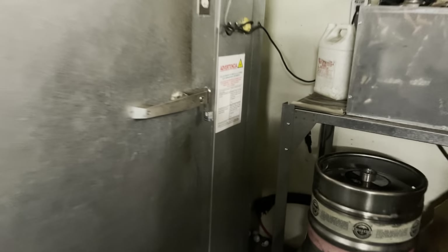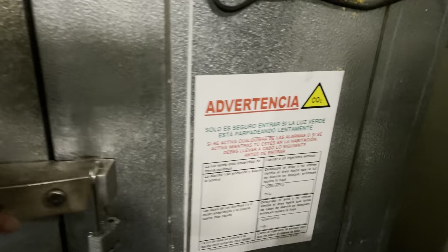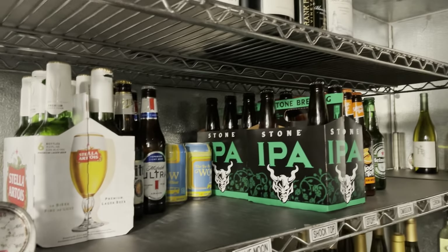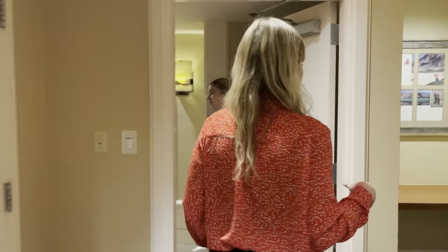In the keg cooler we've got white wine, beer, and kegs. Nice.